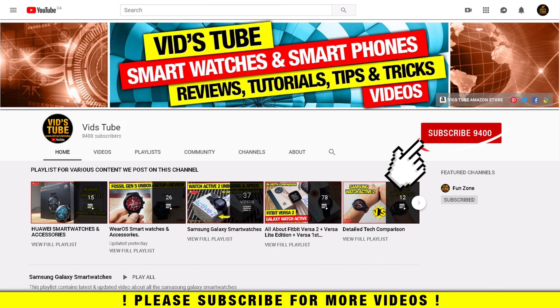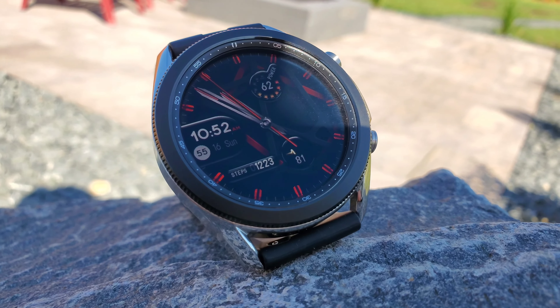If it's your first time on my channel, please consider subscribing as I do regular videos for various smartwatches, smartphone reviews, tech tutorials, and much more. In fact, I have an entire playlist full of Samsung smartwatch videos where you'll find more detailed reviews and free giveaways, so be sure to check it out. Samsung recently launched their Galaxy Watch 3.